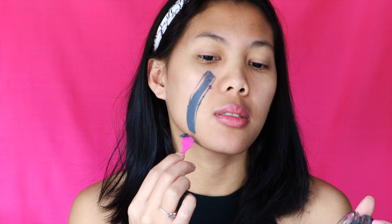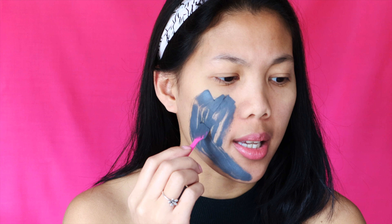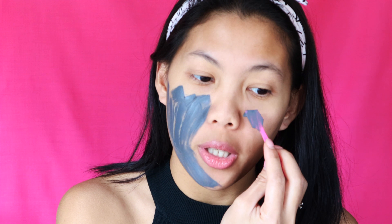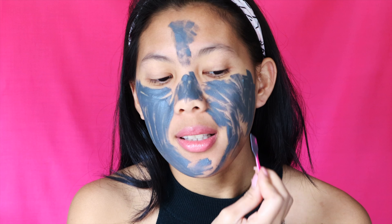Bio Vein Barcelona was so generous to include extra gifts — I have three more face masks to try out! Let's get started. I have cleansed my face but didn't put any moisturizer on — it's just a clean base. I'm putting my headband on now. We're going to use the spatula, and here's how it looks. It smells like body lotion!